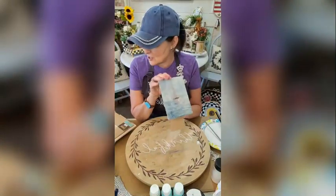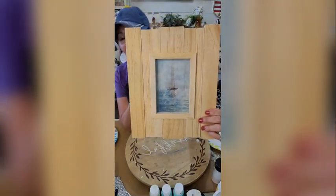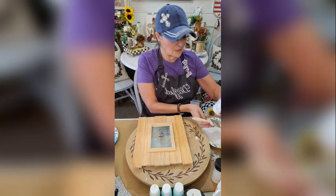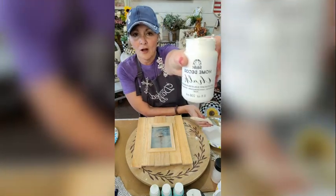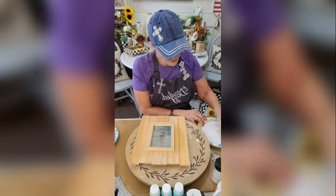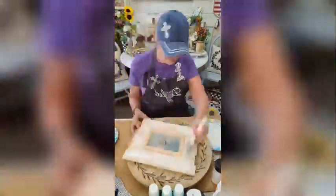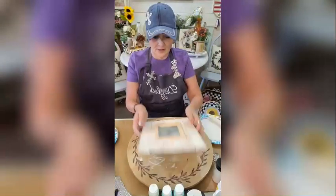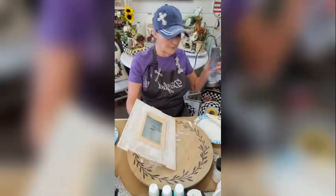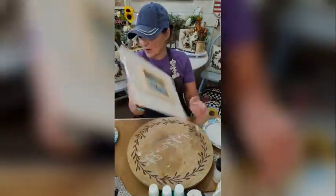So this is what we have here. I'm going to put this in and now I'm going to use some chalk paint — just the Folk Art home decor chalk paint. I'm just going to lightly apply it and see what this looks like. I don't want to go too heavy on it — just a light coat like that.